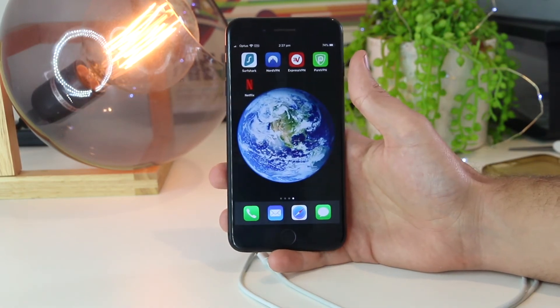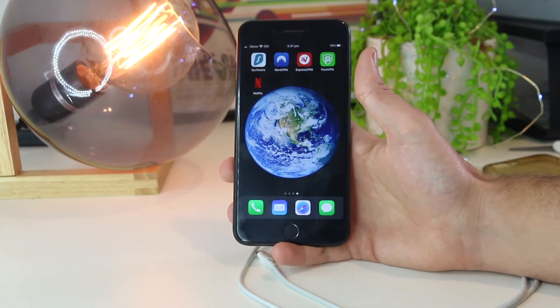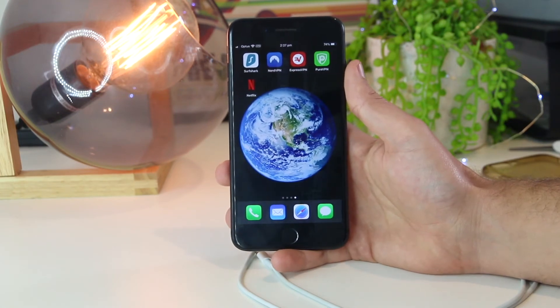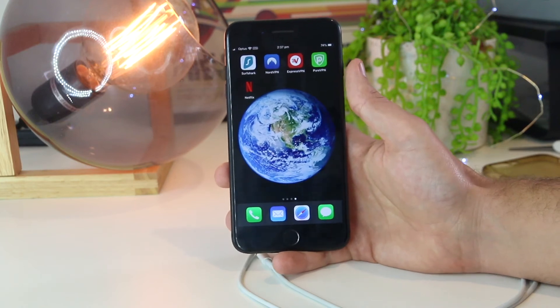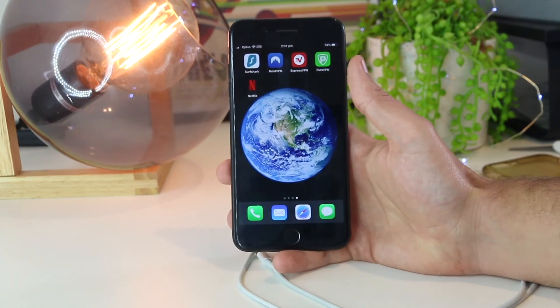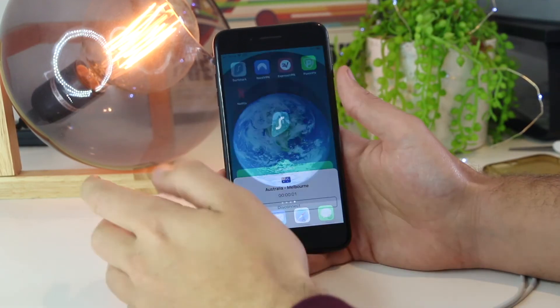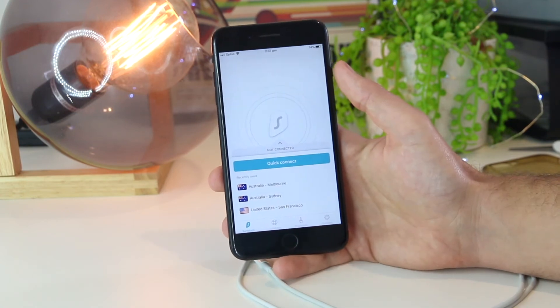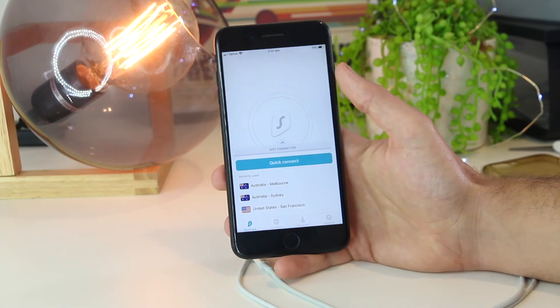Another trick you can try is more specific for those who have a VPN connected on either their computer or iPhone. You want to ensure that the VPN is turned off before you connect to the personal hotspot, as this can cause glitches and issues. To fix this, open your VPN app and disconnect it. Also, if you are connected to a VPN on your computer, make sure that is turned off as well.